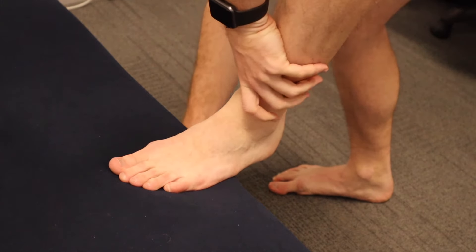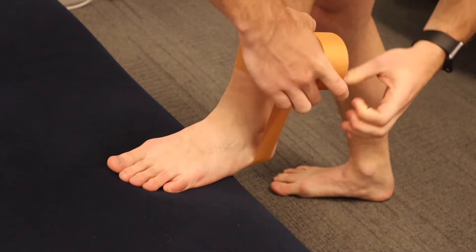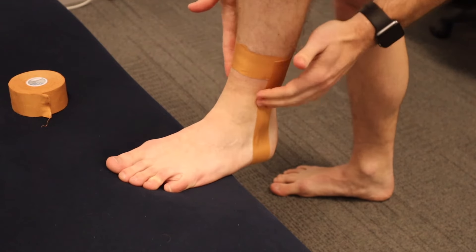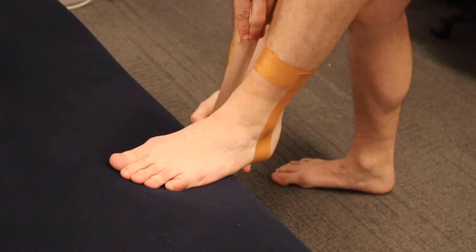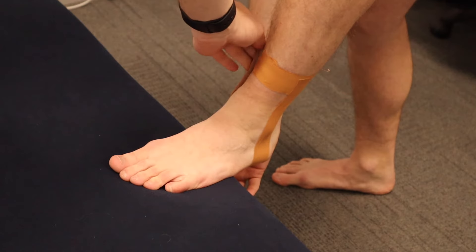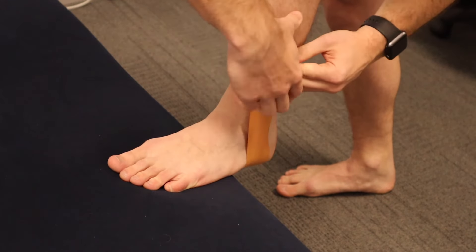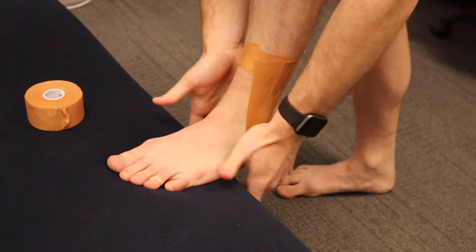Next you've got your stirrups, so these go from inside to out. As you can see here, just light pressure on the way down, just patting it down so it forms with the ankle, and just putting a little bit of upward pressure on the way up. These two stirrups cover those two bony landmarks you have on the outside and on the inside of your ankle, so you want to make sure they're both covered with these two strips. For those of you with bigger ankles you might want to use three stirrups.